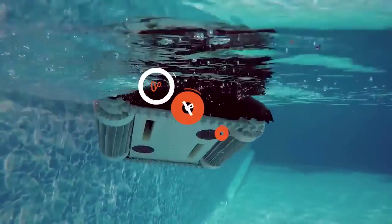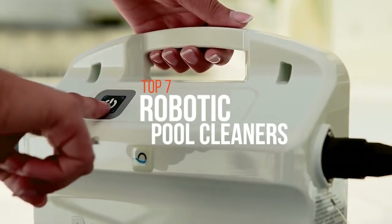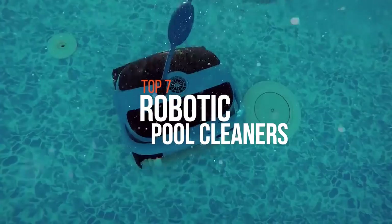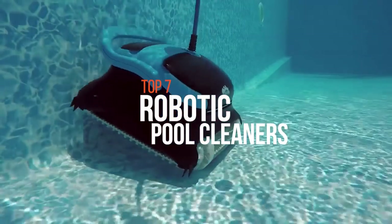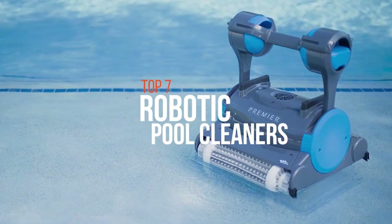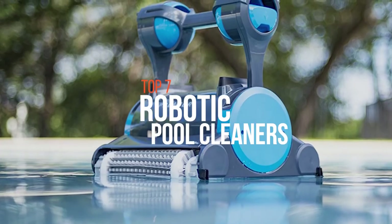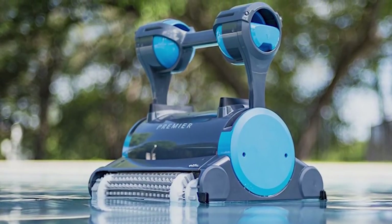An automated pool cleaner is a vacuum cleaner intended to collect debris and sediment from swimming pools with minimal human intervention. Every robotic cleaner offers different features which may or may not be of importance or necessity to you. Thus, it's essential to know the exact requirement which is needed for you. So if you're searching for a suitable product, these are some of the best products available on the market right now.